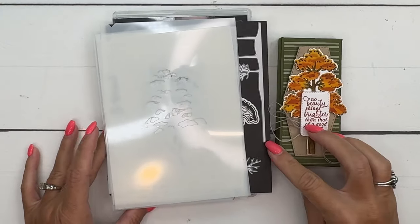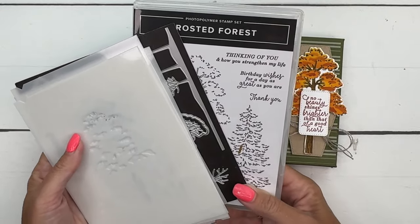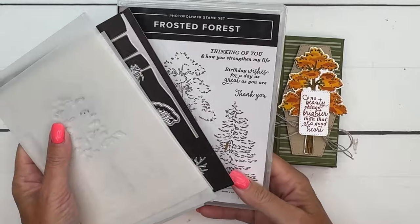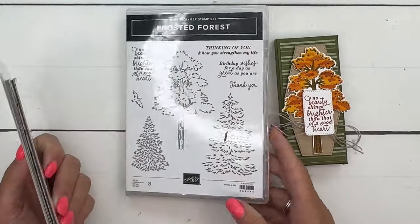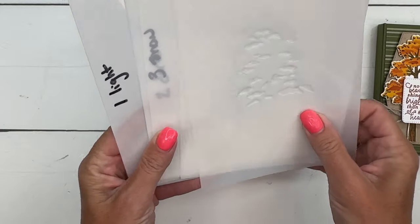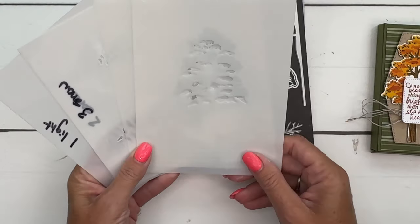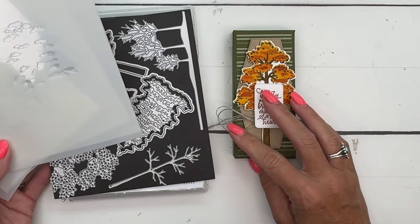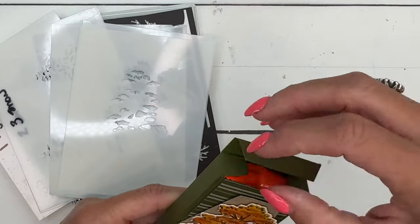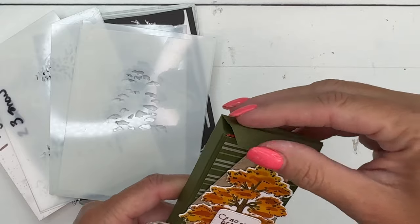Hey everybody, Erica Sirwin here from Pink Becker Designs. This week I am using the Frosted Forest Bundle. This is an online exclusive, which just means you'll only find it online on the Stampin' Up website — it's not in any catalogs, but it's available to everyone. It's a really cool bundle, different than our normal bundles: it has the stamp set, lots of dies, but also six different tree builder masks. You have two different trees and they're really fun. We're going to make a tall fall-colored tree, and inside our little box is everybody's favorite — Reese's Peanut Butter Cups.